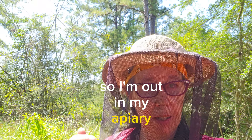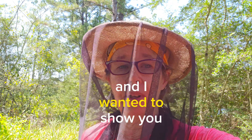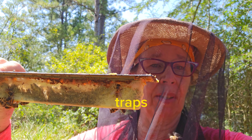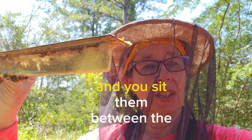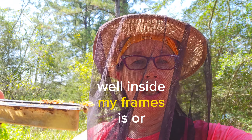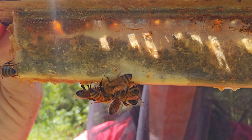I'm out in my apiary doing my inspections and so far so good as far as hive beetle. I just opened this hive and wanted to show you something. I have these traps called beetle blasters — you can get them cheap, even knockoffs. You sit them between the frames, and inside my trap is DE (diatomaceous earth), as you can see.